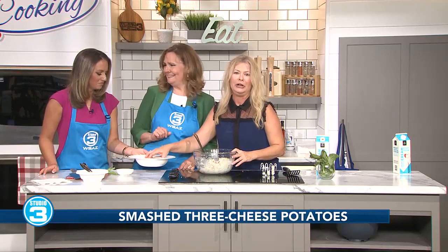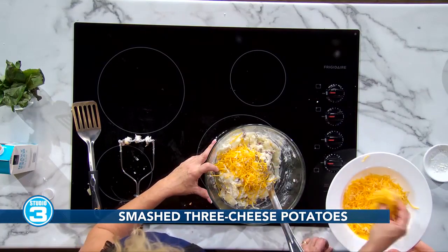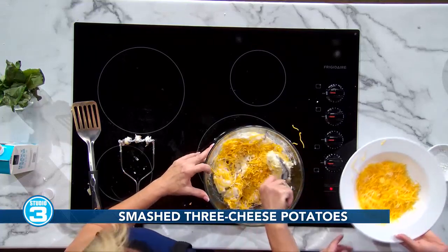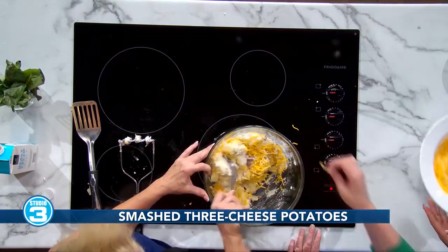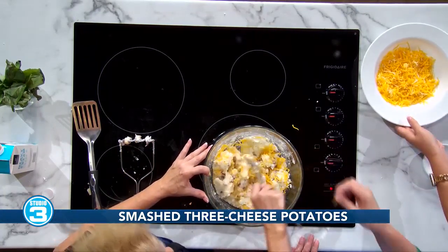Does all of it go in? Not all of this goes in — I was just in a hurry to get cheese on the menu here. So I'm just throwing some in. This is really not a very specific 'have to stick to the ingredient list' kind of recipe. You can just kind of do whatever you want.